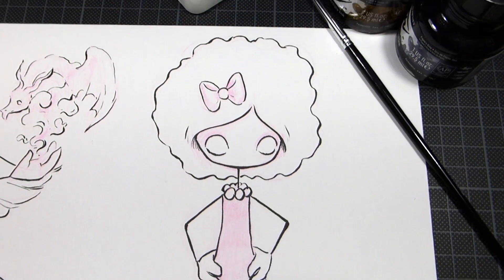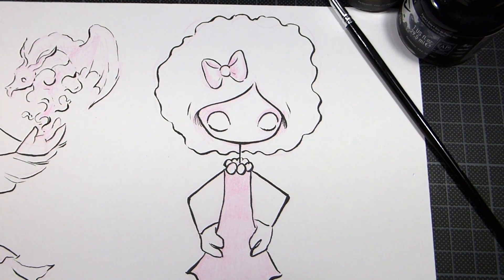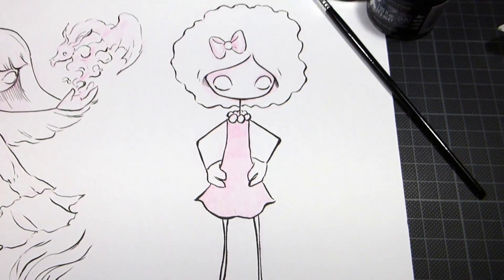Hello and welcome! My name is Annika. Today I'm coloring this little lady — she's from one of my daily sketches pages and I really liked how she turned out, so I wanted to color her with Copics.